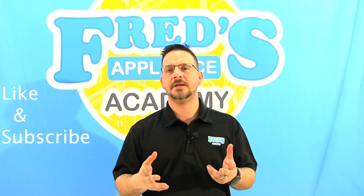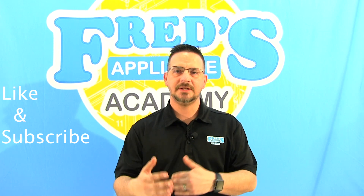If you enjoyed this video, please like and subscribe, and look in the comments for all the parts needed. I'm Tim with Fred's Appliance Academy, where we're training tomorrow's technicians today.